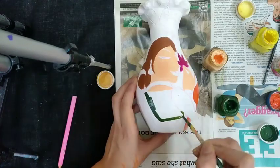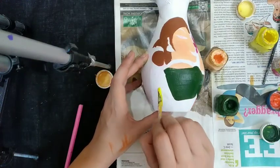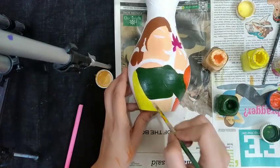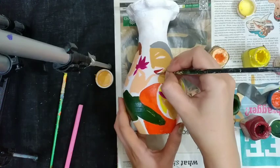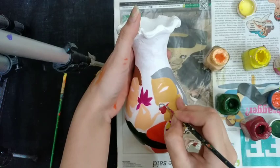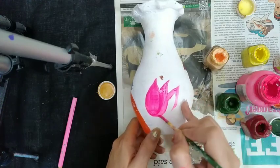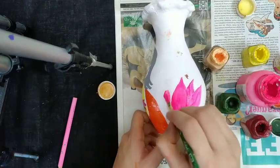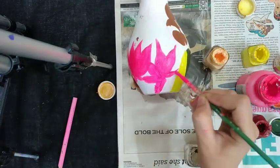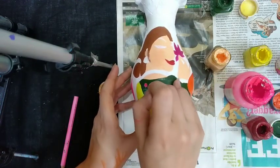Coloring the hand of the woman, coloring her blouse. Coloring his mustache with gray color. Now coloring the lotus with neon pink shade color. Making a design on the woman's blouse with a block print.